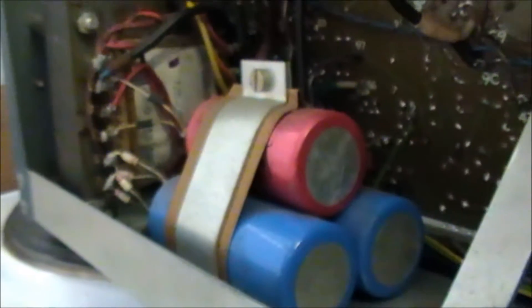On the other side it fits nice and light — there's no weight in it. There's a big hefty transformer and obviously the filtering capacitors. These three caps are 500 volts and a 470 microfarad. So there's a lot of power in there.